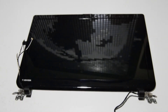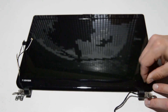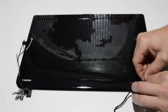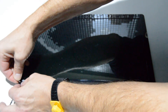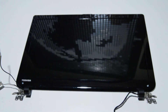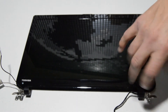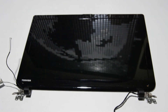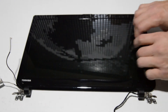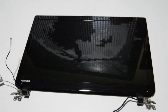For the display assembly, I'll leave this one as a complete unit but we'll partially take it apart so you can see the inside. Remove the little screw covers for the bezel and then remove the two screws. Once you have those screws out, separate the front bezel from the rest of the display assembly.